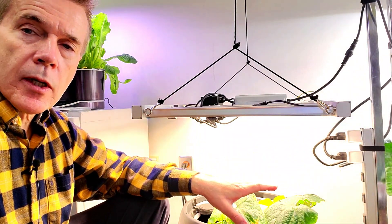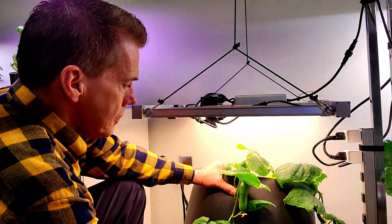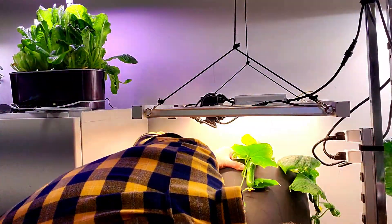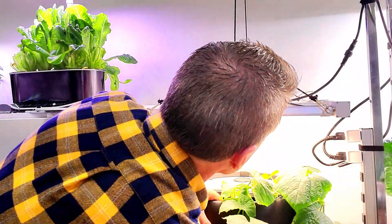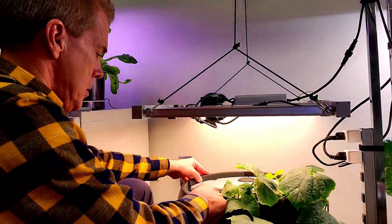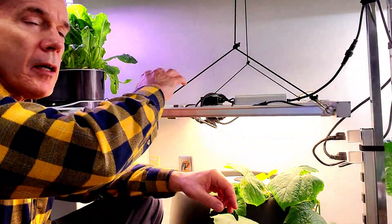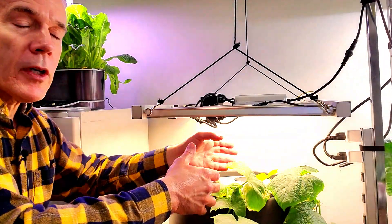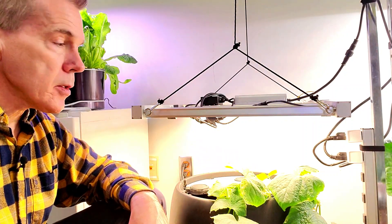Now that I have the nutrient water pretty much all pumped out of this grow container, I'm going to tip it up and slide the dolly underneath. That should allow me to do maintenance. The light that I have above is multiple bar LED, and this will allow me to pull the unit out into the room a little bit more for filling up as well as doing other maintenance.